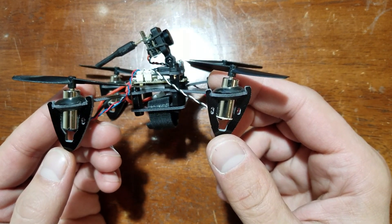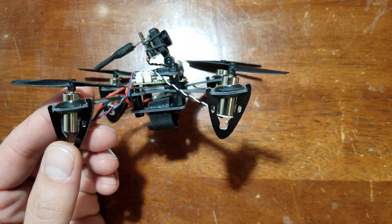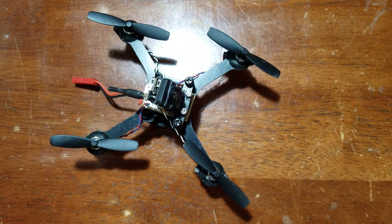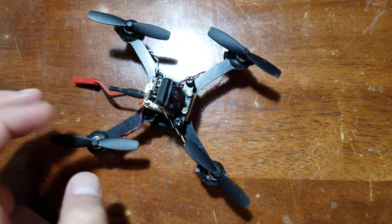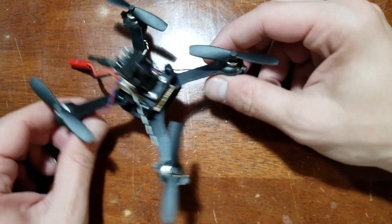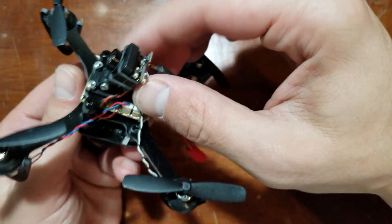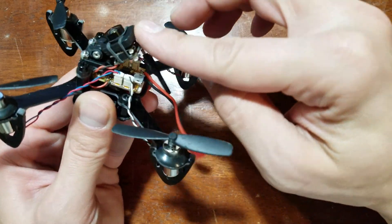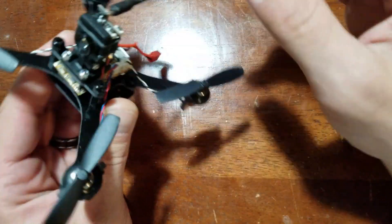This supports 55 to 65 millimeter props. I actually have some 65 millimeter props on order. For this build, I used all the guts from the Yashin FB90 — so I'm using the camera, flight controller, and motors. The only thing different is the props and the frame. It's got an adjustable camera mount, which is really nice. It'll take impact on a crash and you're less likely to break the camera.